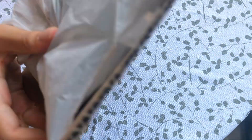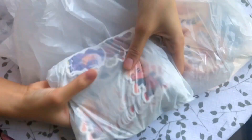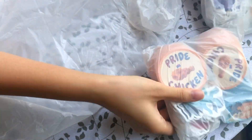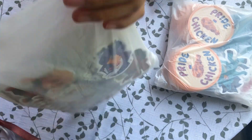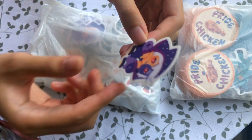We got a package today. Let's open it up. These are all my stickers that I ordered. Look at them, they're so cute. Then we have some fried chicken stickers and other stickers. Let's open one package up. New collector stickers. Wow, the colors are so vibrant here.